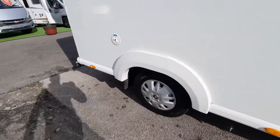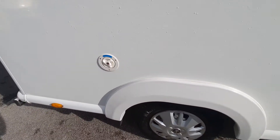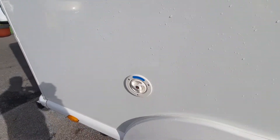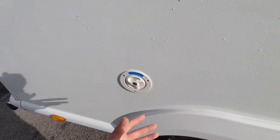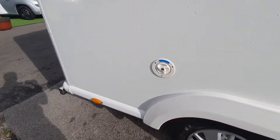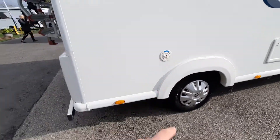Moving on to your fill-up point for fresh water: use a key to unlock it, turn and remove. Put a food-grade hose pipe in and fill the tank. When it's full it will start overflowing — that's how you know it's full. You can then check your levels and water gauges on the inside.